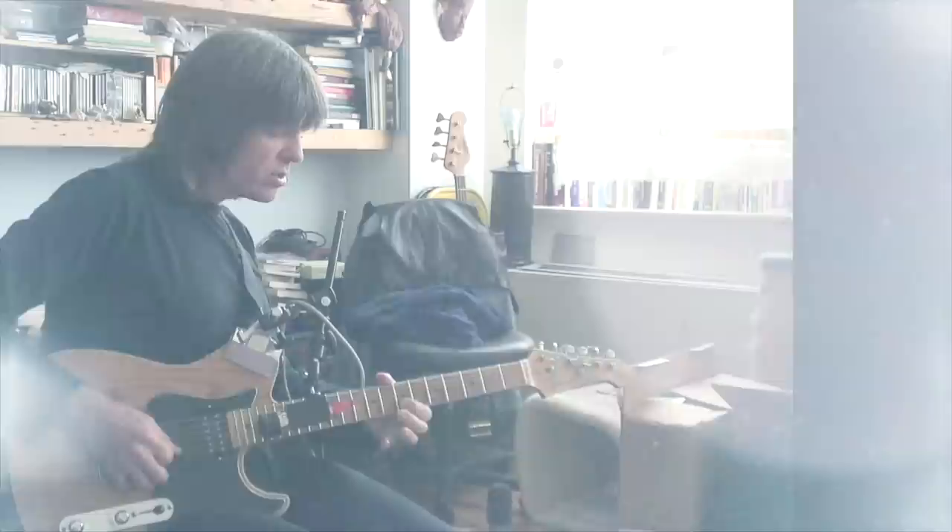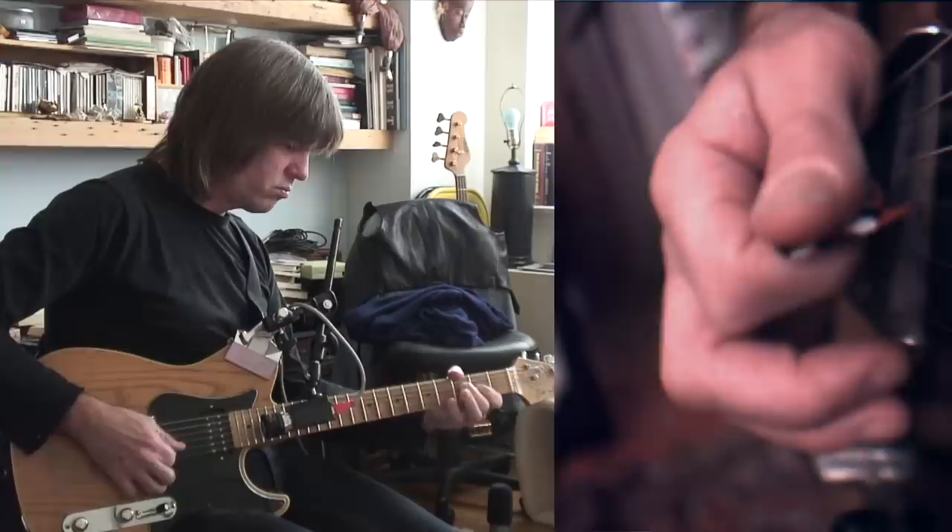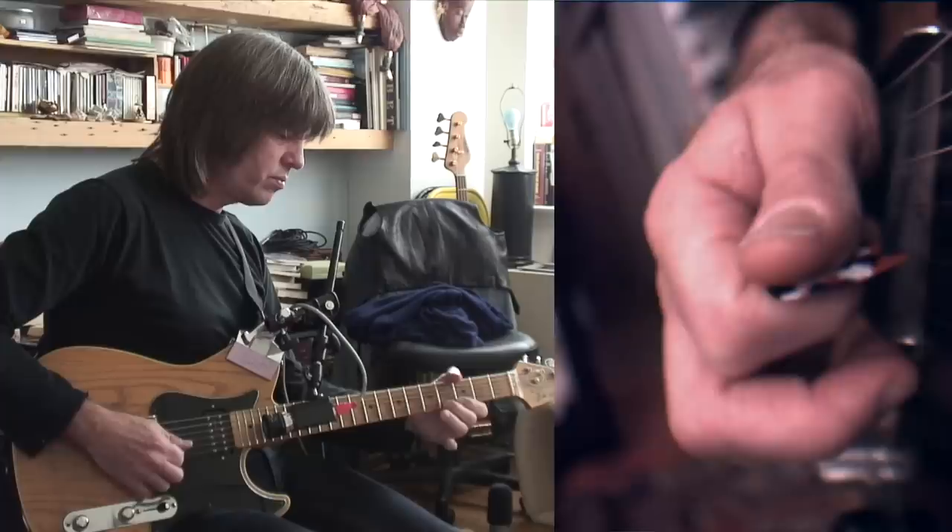Jazz master Mike Stern is a great example of this. He may not use Temu levels of edge picking, but when viewed close up there is indeed a small amount of it. Along with his delicate touch, that's enough to promote the more nuanced attack that Mike generally goes for.